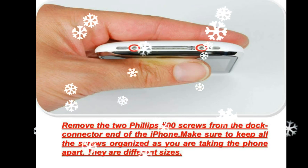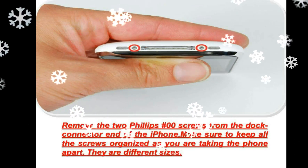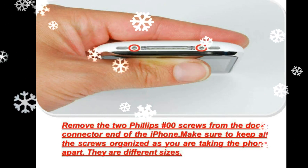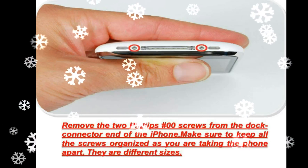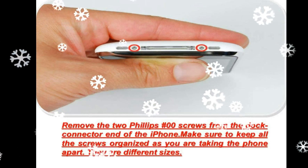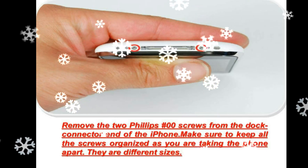The display assembly is still connected to the iPhone by several cables, so don't try to remove it entirely just yet. Rotate the display assembly up until it is at an angle of approximately 45 degrees. Continue to hold the display assembly with one hand, and use your other hand and a spudger to disconnect the black ribbon cable labeled 1.